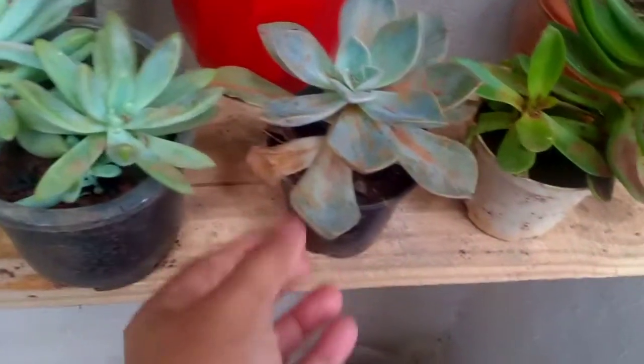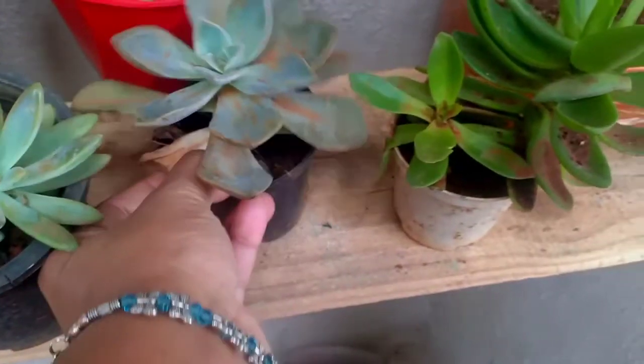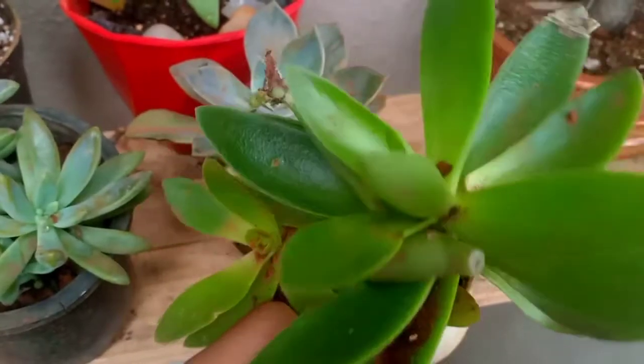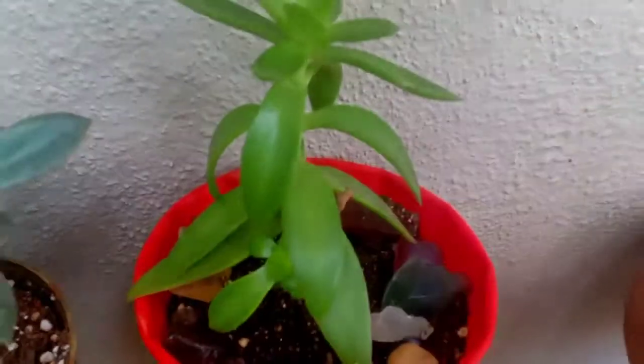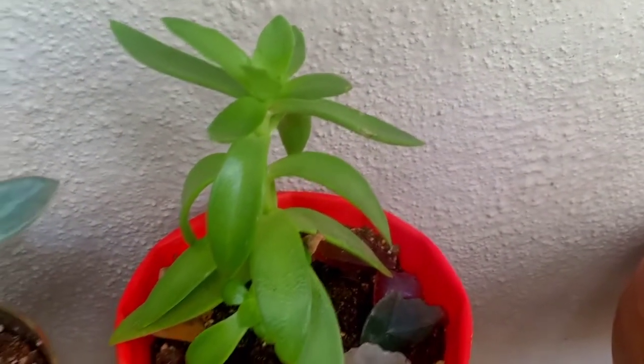These are the 3 succulent plants: black prints and Graptosedum. This is the most important part of the video — this is the sauce type of succulent plants.